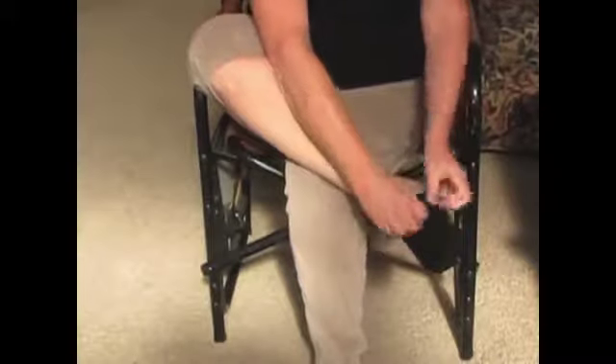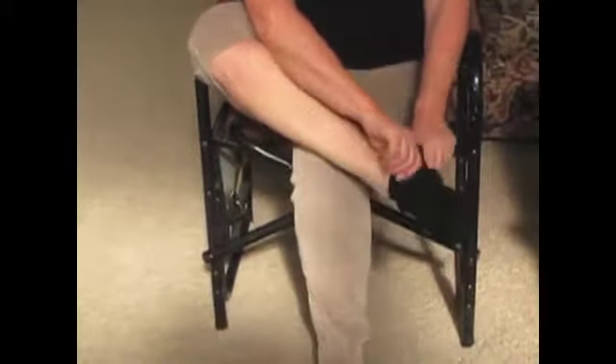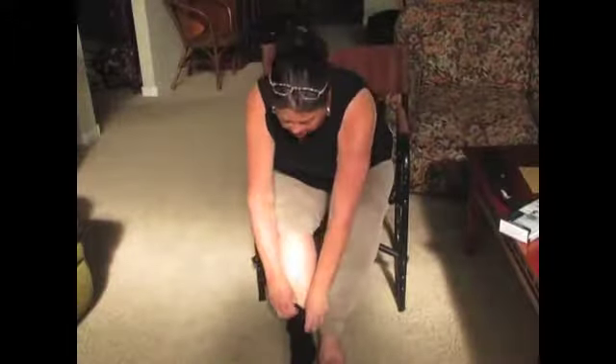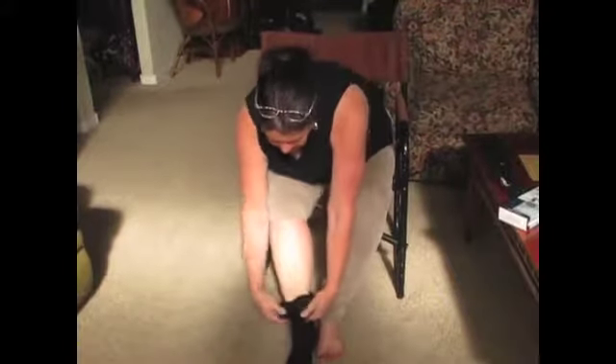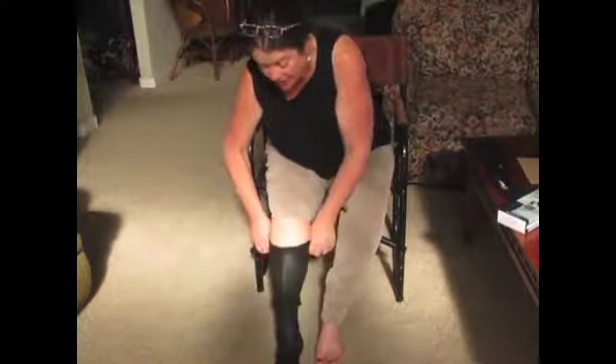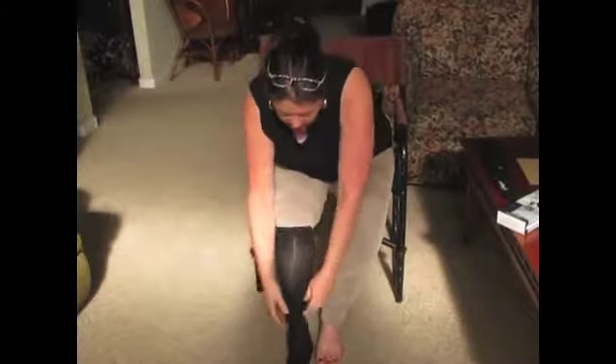The travel sock compression starts about mid-foot and goes all the way up the calf. So if you're an international traveler, have trouble with circulation or diabetes, this is a great sock to use because it will keep the blood circulating all day.